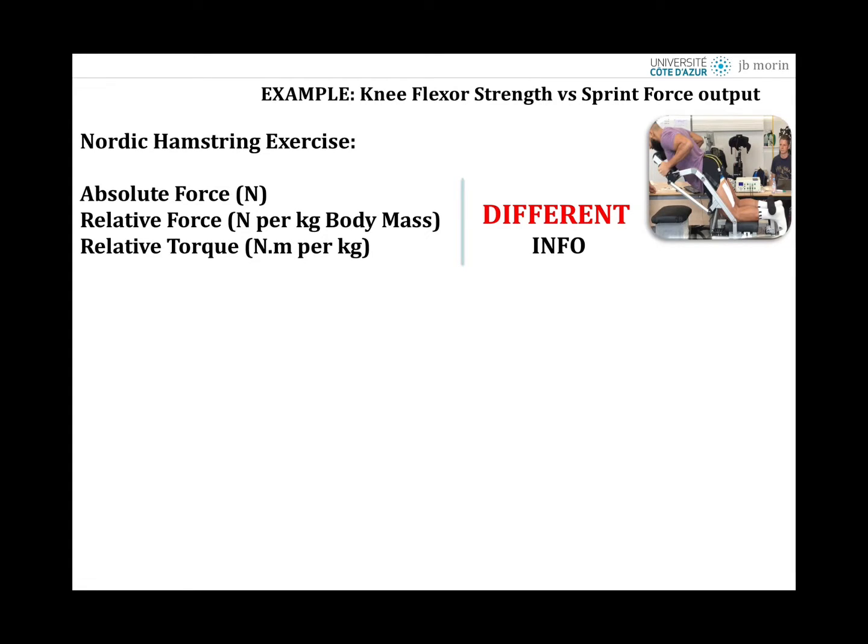When you assess knee flexor strength capabilities with the Nordic hamstring exercise and attach or contact the ankles of players to a force measuring system, if you quantify the force in newtons — the output of the load cells — or in newtons per kilogram of body mass, or analyze torque relative to the lever arm, you take into account (or not) body mass and anthropometrics. The newtons measured at the ankles also include an effect of body mass and its distribution, which is indirectly measured through the torque.